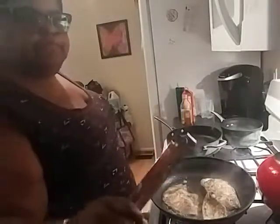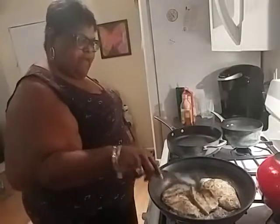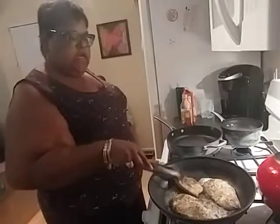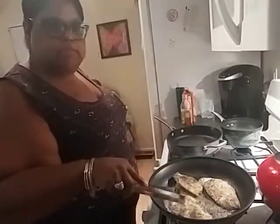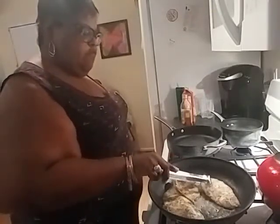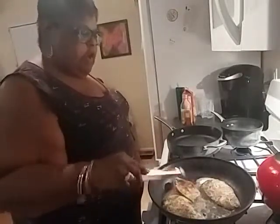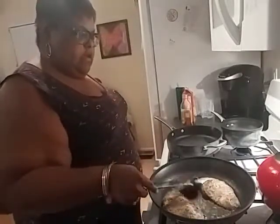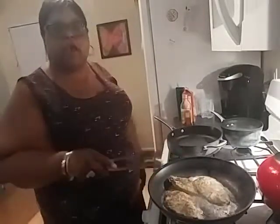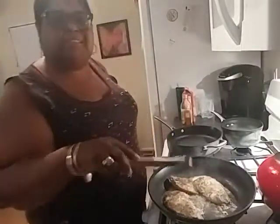I'm making a creamy Tuscan garlic chicken recipe that I found on Pinterest today. Right now I have my thin cut chicken breast in the skillet and I'm going to brown these — I have 6 thinly cut chicken breasts altogether. We are letting them brown in 2 tablespoons of olive oil. I have seasoned my chicken breast with salt, pepper, and a little Italian seasoning.